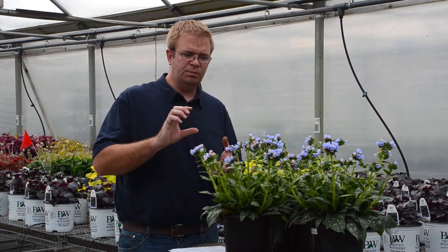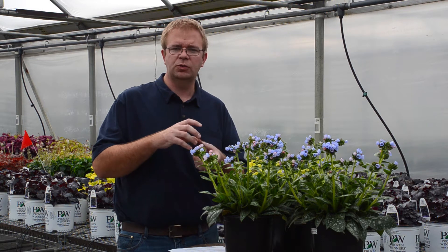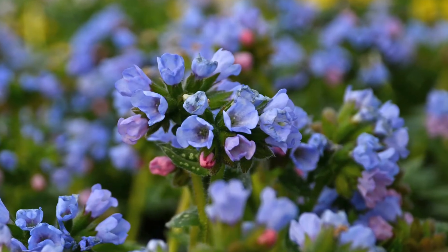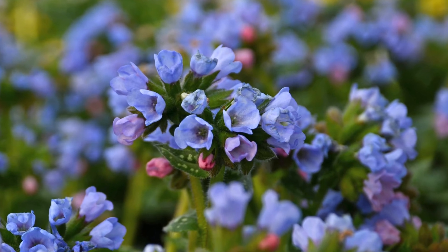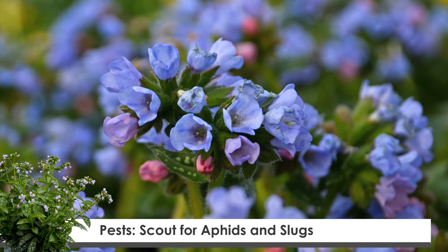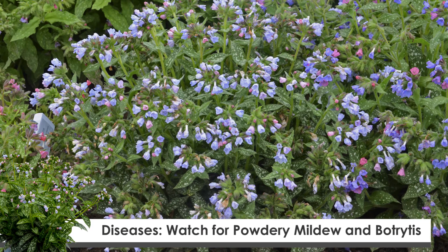The planting level for the plug should be right at crown level, so make sure that you don't bury the plug too deep or have it planted too high, as it will cause the plant to dry out. As far as some pests and disease issues to watch for, aphids and slugs can be a problem with pulmonaria. And as far as diseases go, powdery mildew is probably the number one issue that we see with pulmonaria.